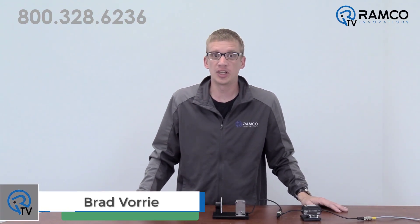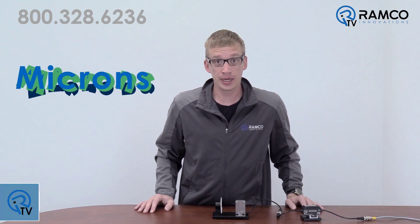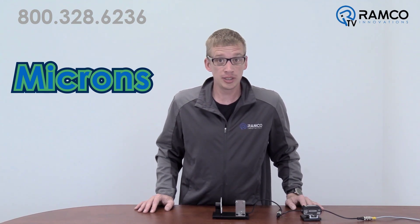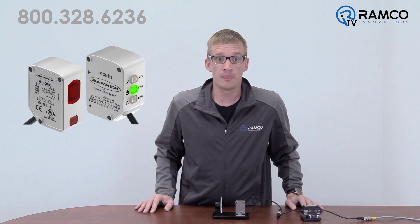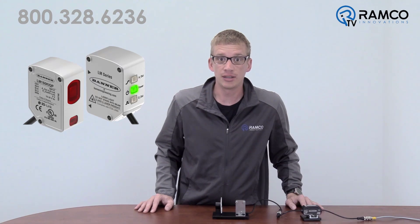Hi, welcome to RamcoTV. My name is Brad Vorey and I'm one of the automation specialists at Ramco. Do you manufacture products that require tolerances within microns? Do you need to verify you are achieving those tolerances? The new LM sensor from Banner Engineering might be just the solution you need. Let's take a look.